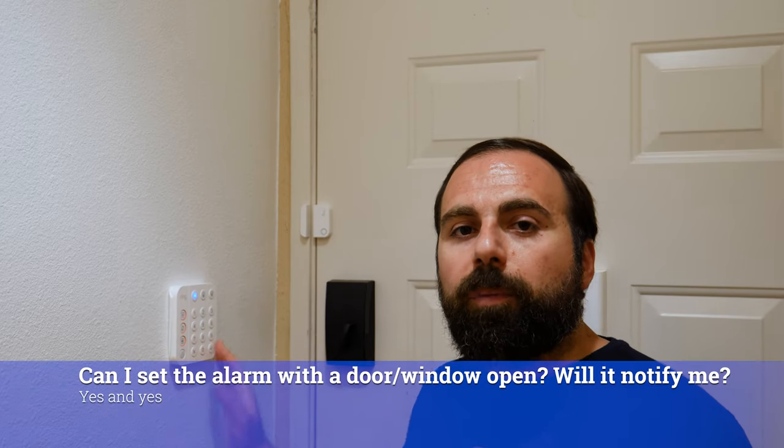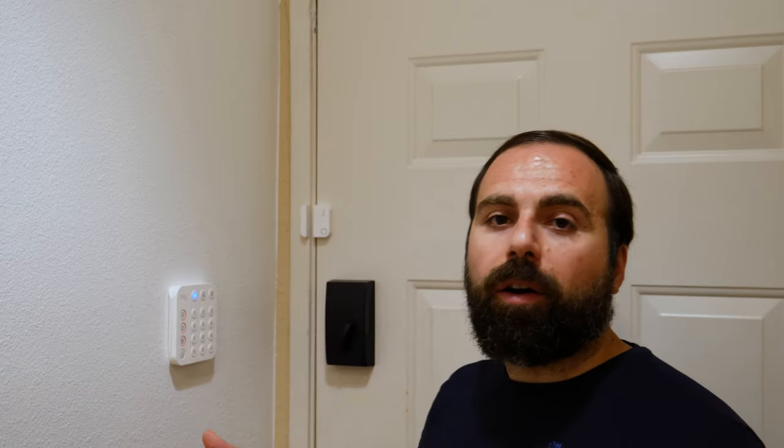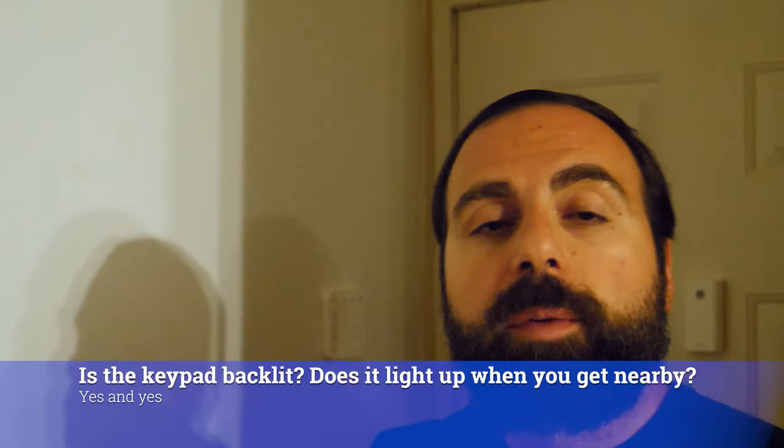Will the Ring alarm notify me if a window or door is open if I'm trying to arm it, and can I still arm it? I'm going to demonstrate this. Yes, it lets you set the alarm, but it tells you it requires a bypass — so it's actually notifying you that something is open, which is a really nice feature.